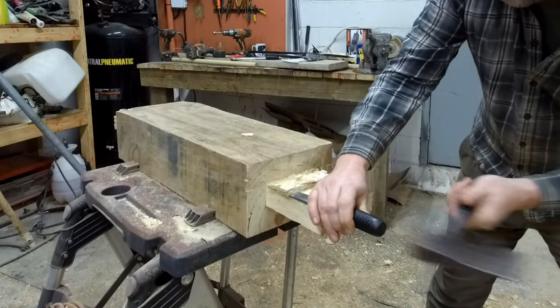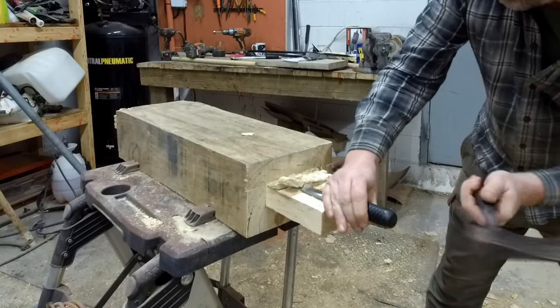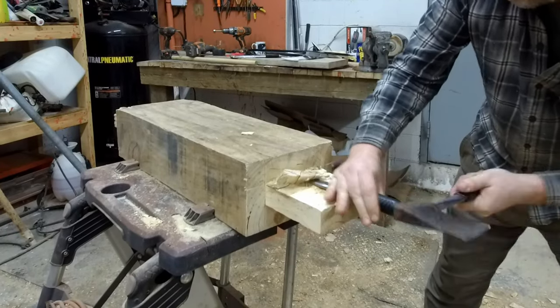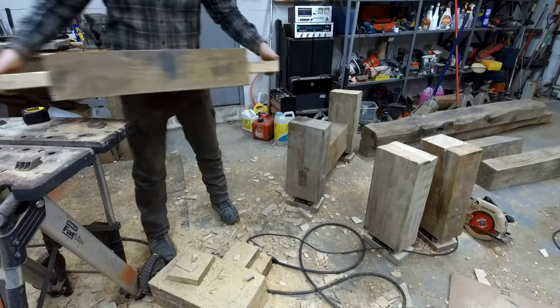The first video on this project covered how to measure and cut the tenon, and I showed a variety of tools that can be used. I'll add a link to that video in the description. Here is the rest of the process I used for creating these joints.